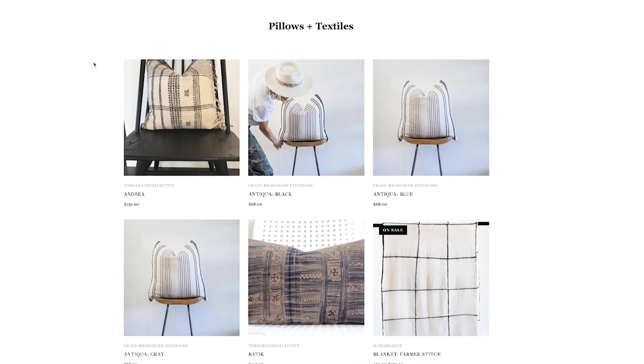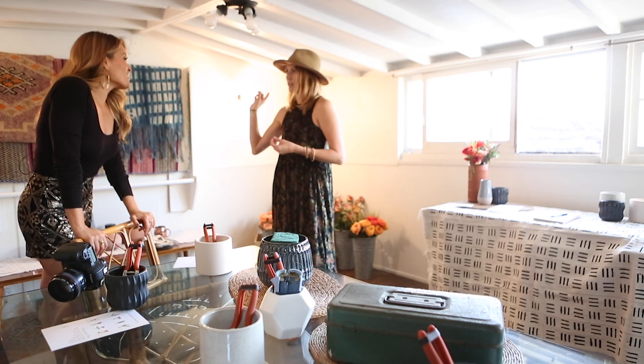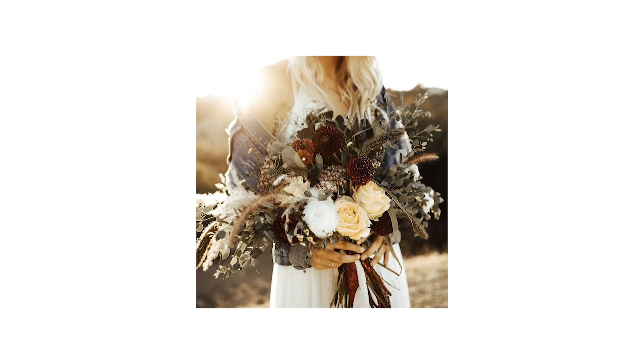Hi, my name is Kristin Lewis and I'm the owner of the Garage Collective in Laguna Beach. She is the florist who's gonna be taking the lead and guiding the tutorial. Hi, I'm Ashley with Heritage Bloom. I'm an accidental florist and stylist to the heart.